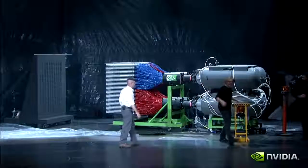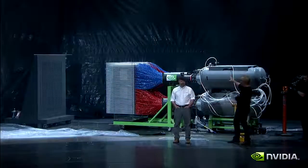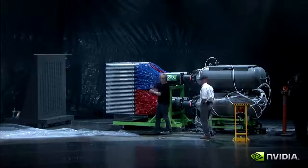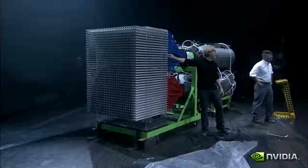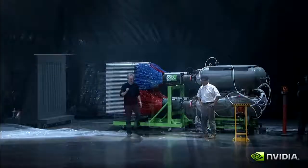When we hit the trigger on this thing, 2,100 gallons of air goes through these accumulators, out these valves, into all 1,100 of these tubes — which are all exactly the same length — into these tubes at the bottom of which is a paintball. Each of those paintballs will fly across seven feet of space and in 80 milliseconds reach its target.